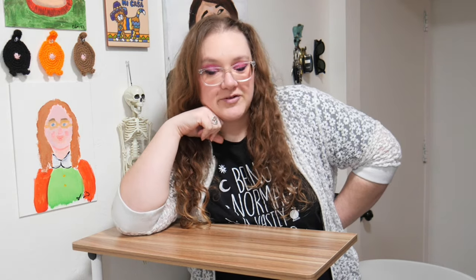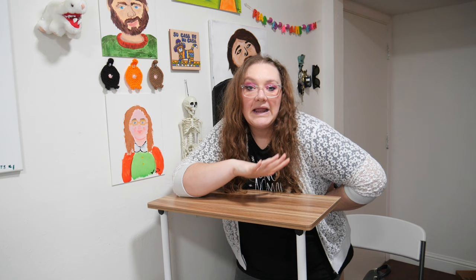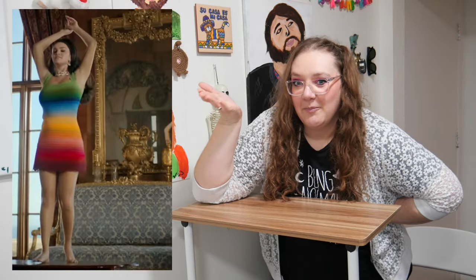So I was doing my daily 3 a.m. Instagram scroll, and I saw that the queen herself, Selena Gomez, was promoting her new music video for her new song, Love On. And in that video, she's wearing this beautiful rainbow number. And I immediately thought to myself and out loud to my boyfriend, I want to make this dress.